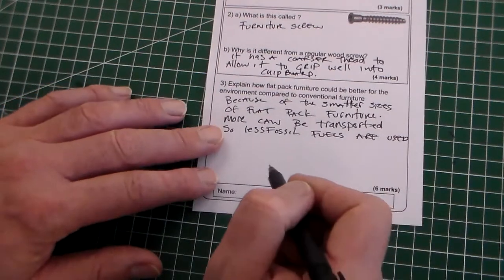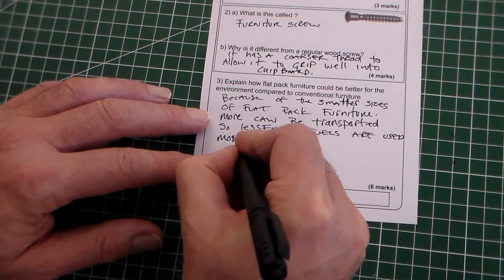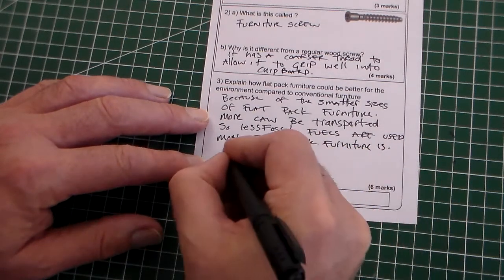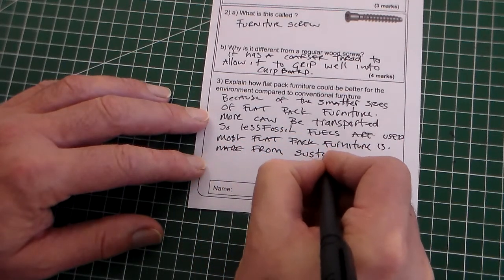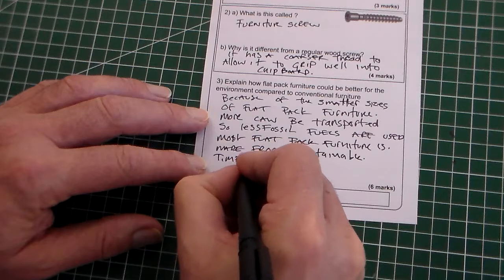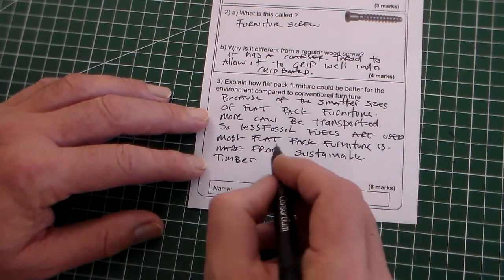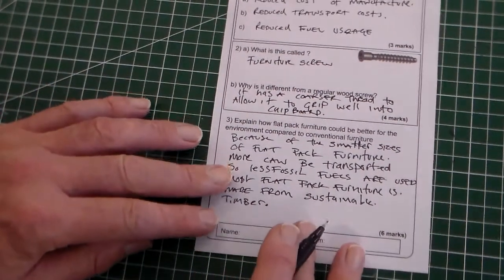We've got a six mark answer, so we need to add more. Most flat pack furniture is made from sustainable or renewable timber, so we could add that point. Most, probably all, flat pack furniture is made from sustainable or renewable timber.